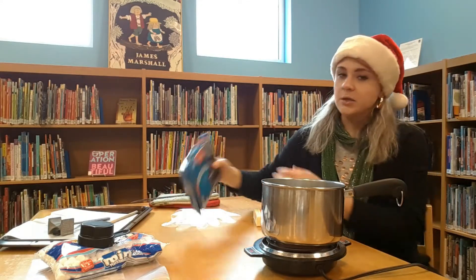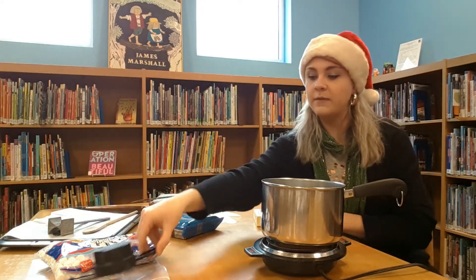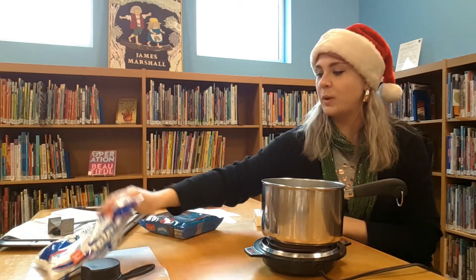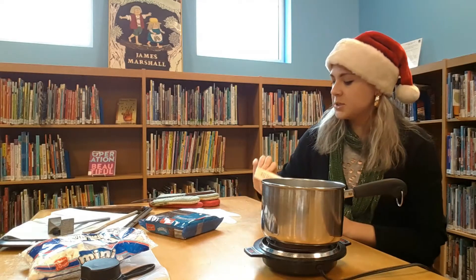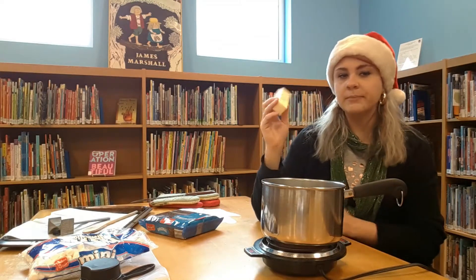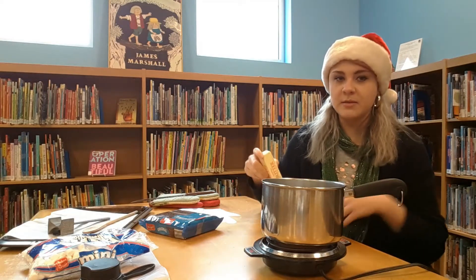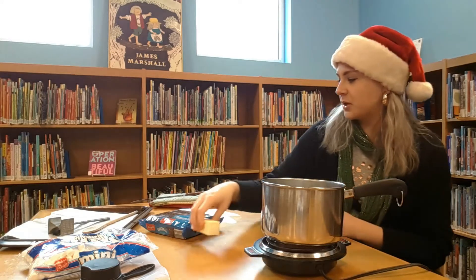You're going to need your chocolate sandwich cookies. I also want to tell everyone that I got all of these at Aldi pretty inexpensively, so just bear that in mind. A bag of marshmallows, and you're going to need a stick of butter. I'm going to recommend unsalted because sometimes if you add salted butter to things, it can kind of sway your dessert a little bit.